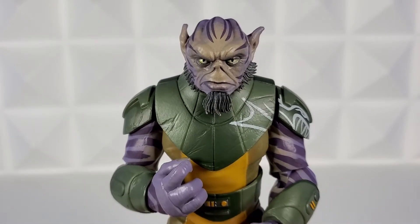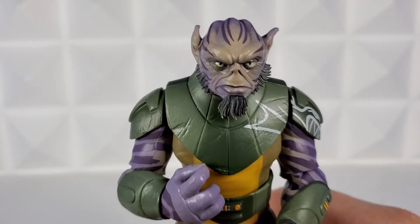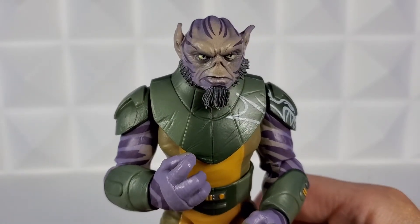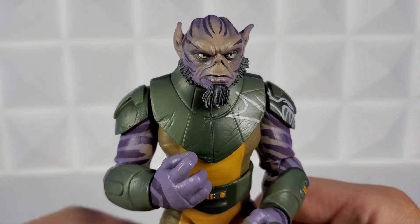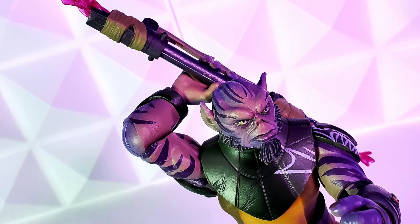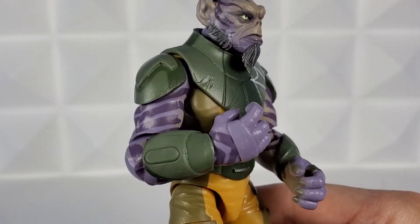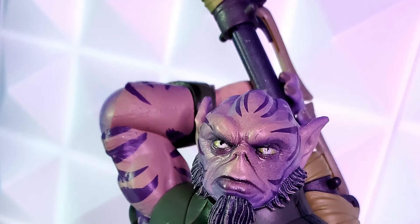First impression out of box was a resounding 'frack yes.' This figure in hand feels like it's a next-level figure. He is definitely imposing — is he supposed to be 6'10"? The colors are vibrant, the paint looks amazing, and the face is incredible.